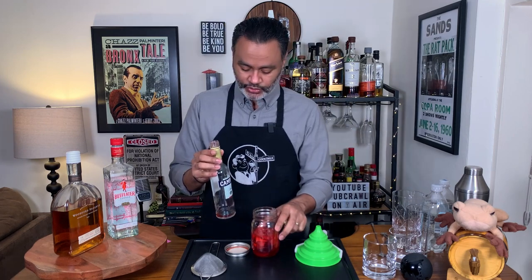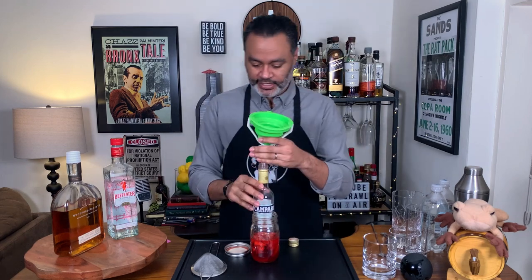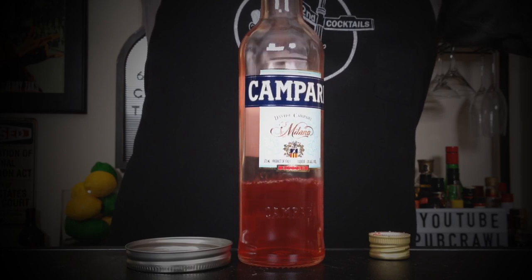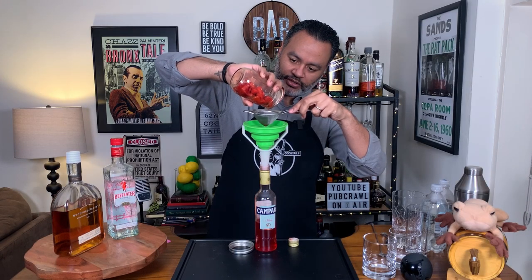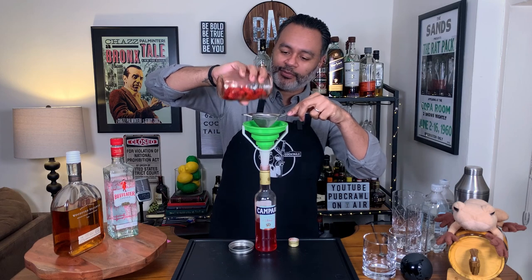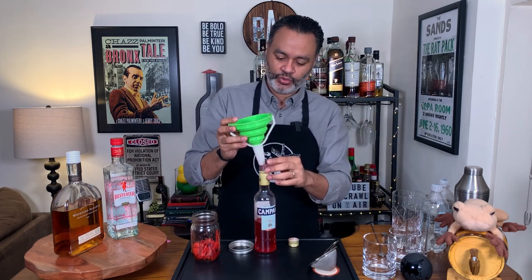So now the first thing I want to do is strain this into a container so I can start using it. I'm going to take the original Campari bottle and give that a quick strain — just want to make sure we don't get strawberry seeds or bits, we just want only strawberry infused Campari. It looks like it might have been a little more than a cup — I can't remember what I did six days ago, folks. There we go, we have ourselves a nice bottle of strawberry infused Campari.